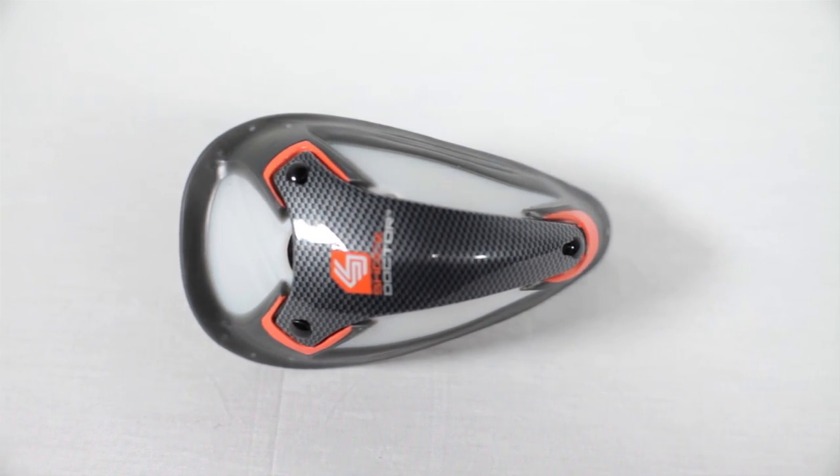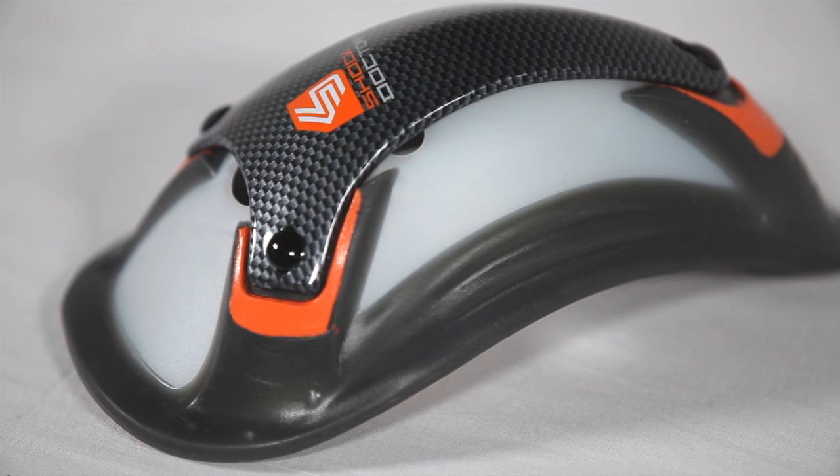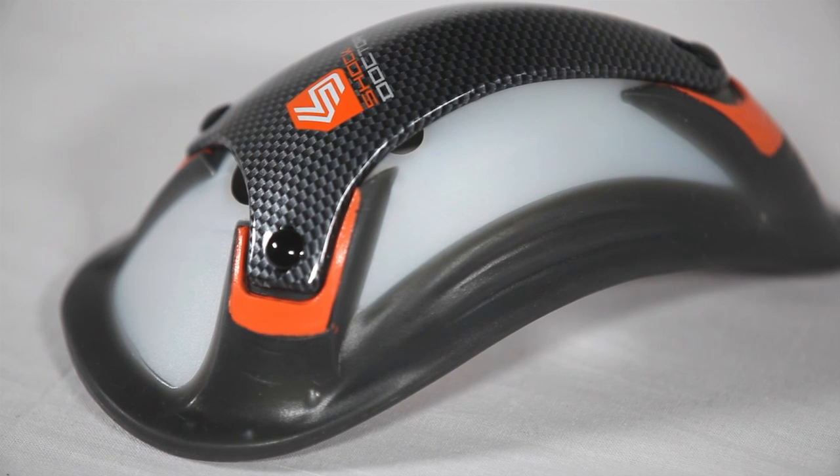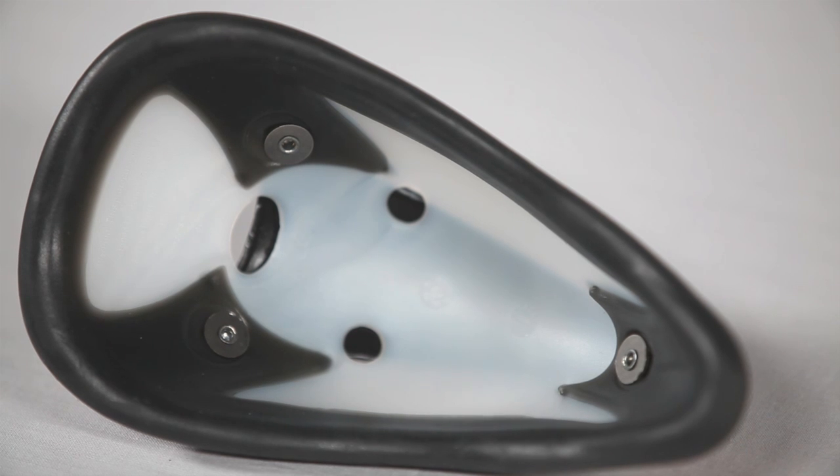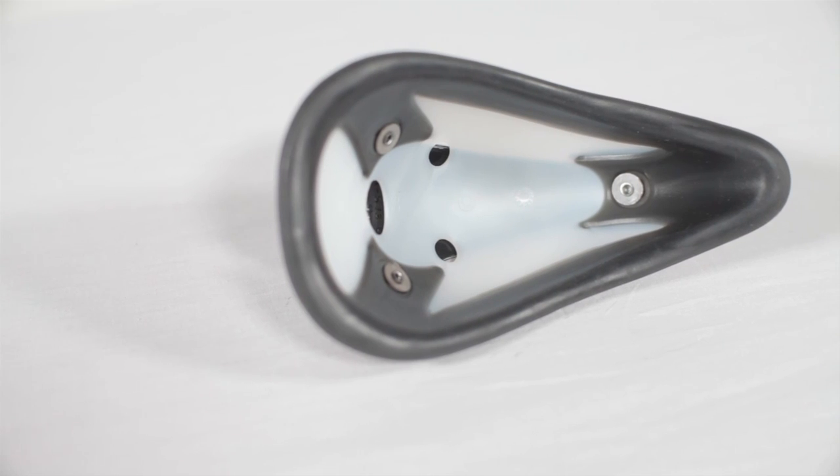The included Ultra Carbon Flex Cup provides advanced multi-stage impact protection by transferring shock away from vital areas, while the Flex Curve design and orbital gel pad maximizes comfort and fit.